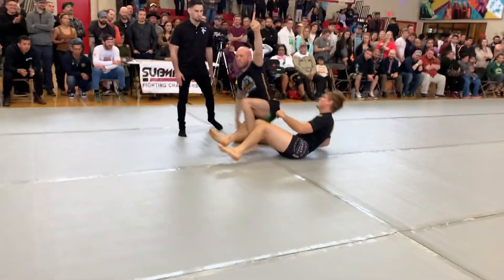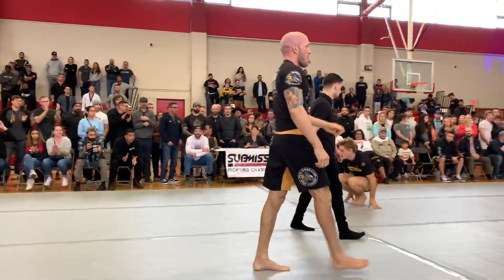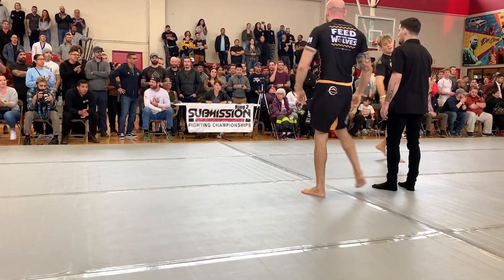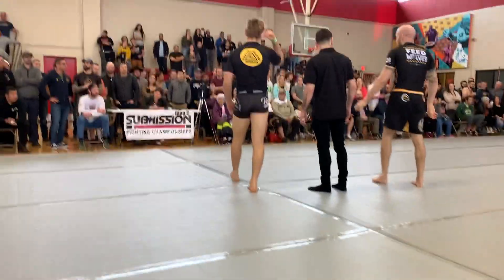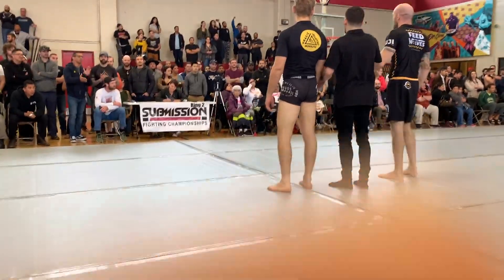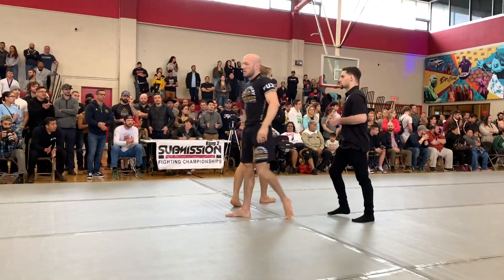As soon as I get this grip, it's over. I get a hold of that inside heel hook — it's a done deal. I felt a slight pop in his ankle, but I think he was okay. It was a fun match. I really felt I was getting on a roll this year. Can't wait to get back out there. Thank you guys for tuning in — I hope you enjoyed the breakdown.